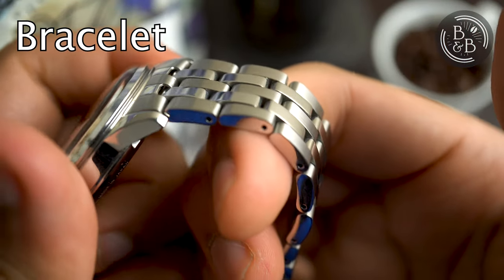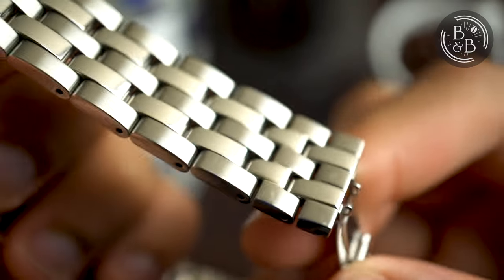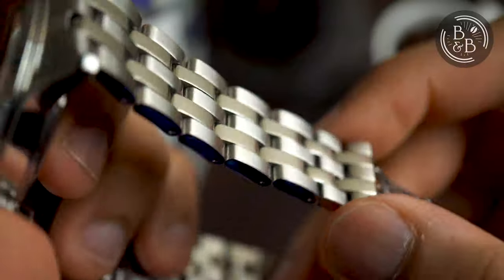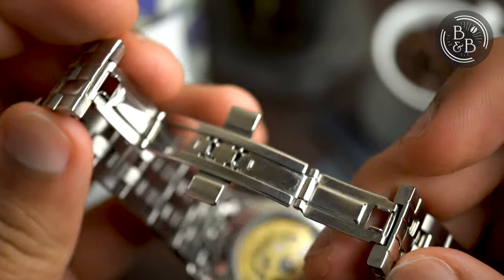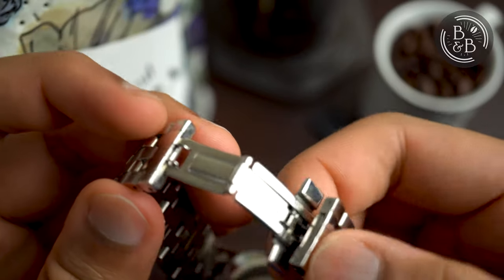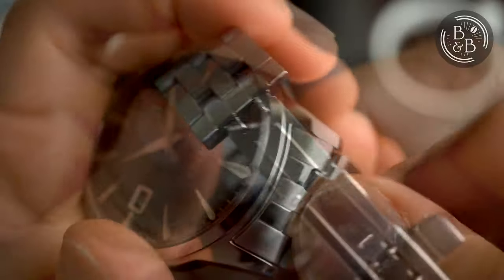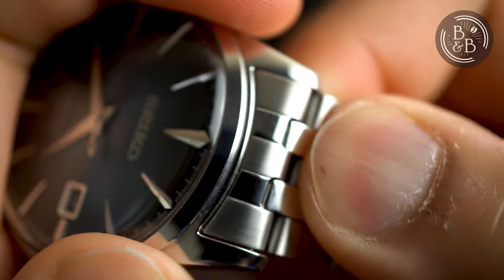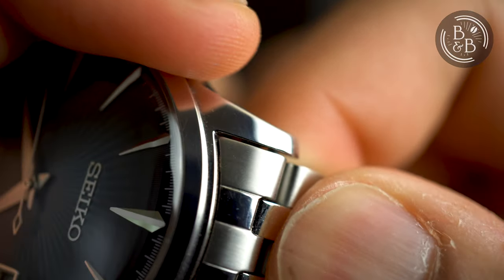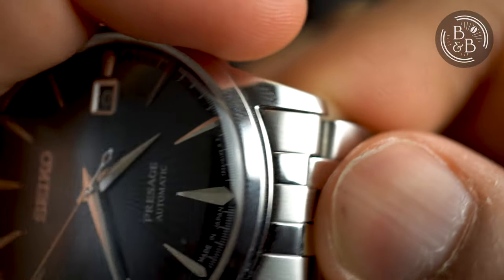Watch enthusiasts complain about Seiko bracelets a lot, and this goes all the way up through the Prospex line and into Grand Seiko as well. That said, for $350, this bracelet is actually quite nice. The links are well machined and polished, with two centre links being high polished and the rest brushed. The butterfly clasp seems partially pressed and partially milled. The pressed pieces feel a bit flimsy, but no complaints for the price point. The links are pushpin based, which is okay for the price. The end links are hollow, which was a bit disappointing, and the end link and case fitment was quite poor. There is about half a millimetre of horizontal wiggle, which is unacceptable now that $350 microbrands can do this without any noticeable wiggle. The vertical fitment is perfect though.